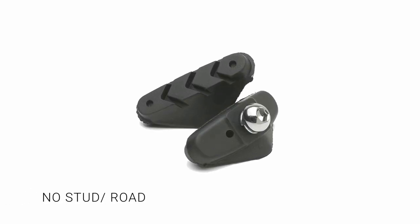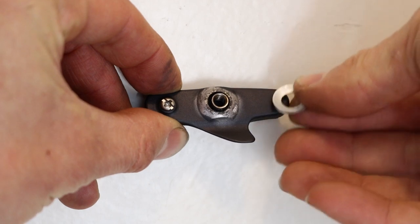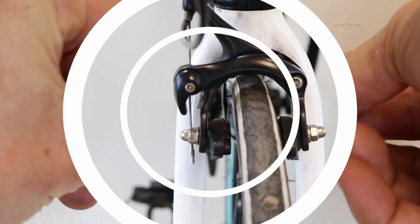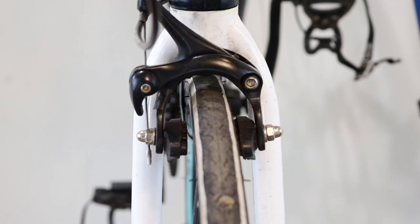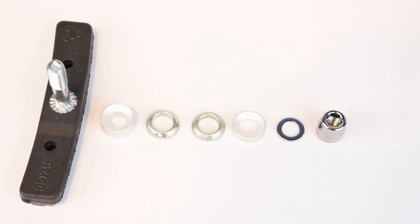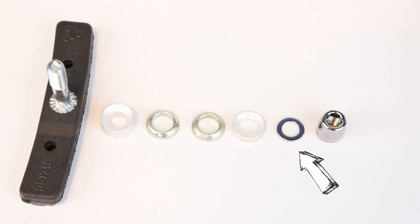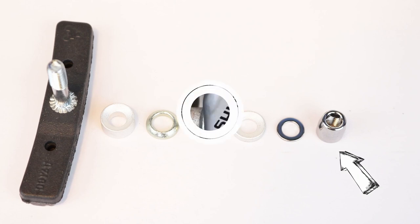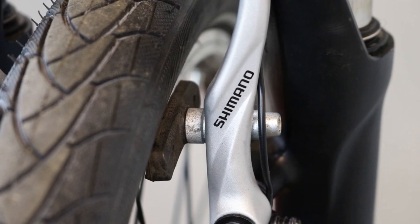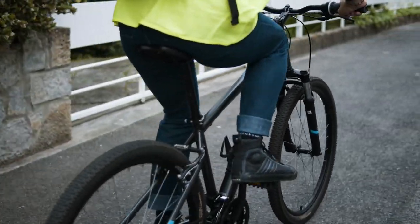No stud road: the pad is attached to the caliper arm using a bolt. There might be a small washer, but the angle adjustment is limited. These types of pads are used on road caliper brake systems. Threaded stud: the pad is attached to the brake caliper arm using two sets of shaped washers, a load bearing washer and a nut. They allow a perfect position and angle alignment of the pad. They are used on V-brake and modern cantilever systems.